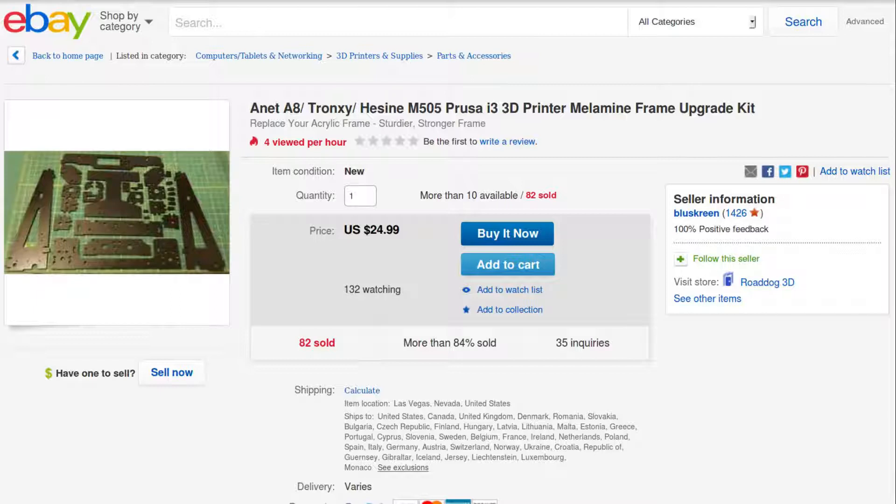For a replacement I've decided on this kit: a direct drop-in replacement for the standard frame, but made of engineered wood fibre board laminated with melamine. This material is much tougher and less brittle, so hopefully it will be better than the original. It still has some structural wobbliness issues that will need reinforcement later, but I've put in my order and just need to wait a few days for delivery.